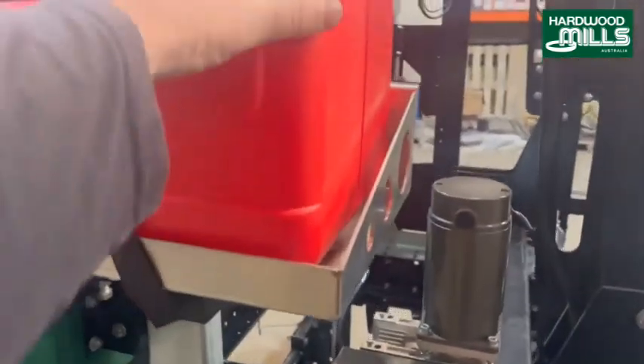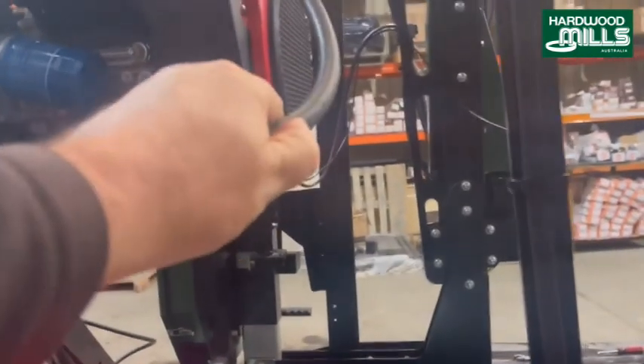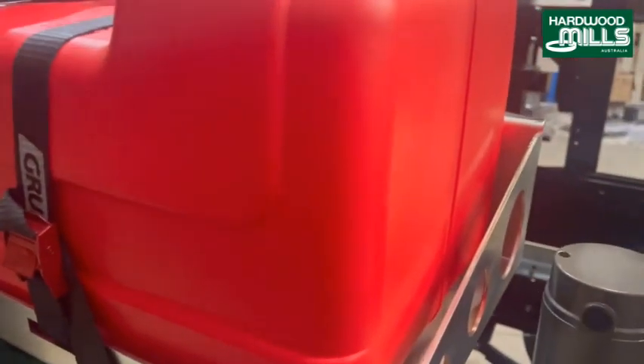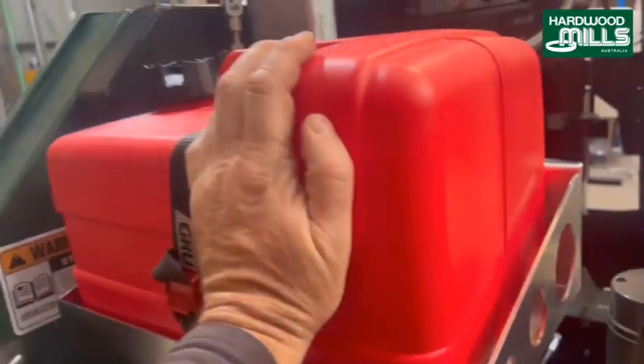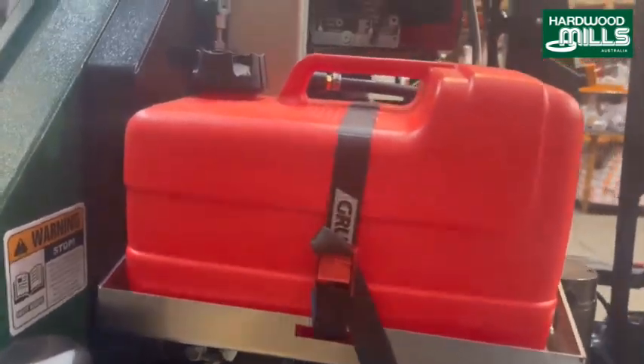This is our fuel tank — we use just marine fuel tanks. A lot of people put a quick release in here and carry multiples, because you can buy these fuel tanks that fit into these brackets virtually anywhere. They'll take one fuel tank out and one fuel tank in.